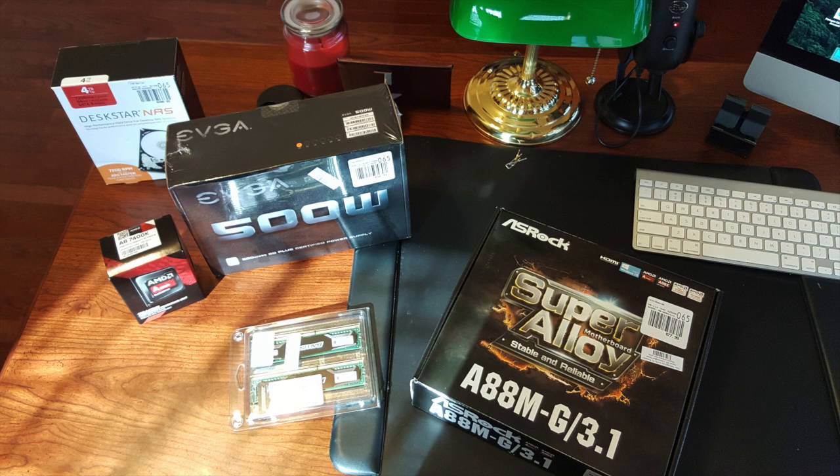Anyway, I'm talking too much about the different options — let's get the hardware put together and we can deal with the software at the other end of this. All I'm going to do in this video is talk about the hardware choices I picked, and then we'll do another video for building it out.